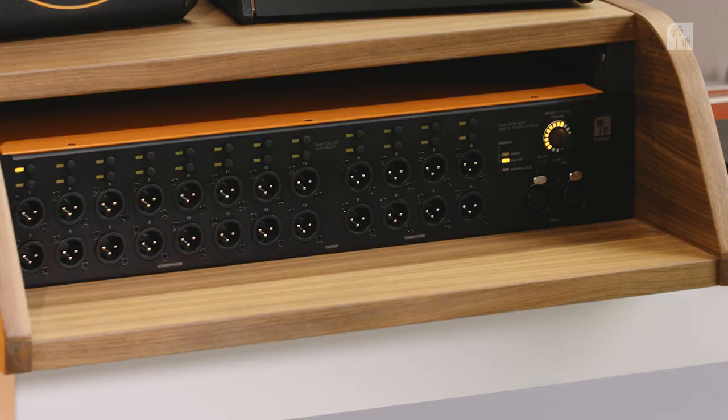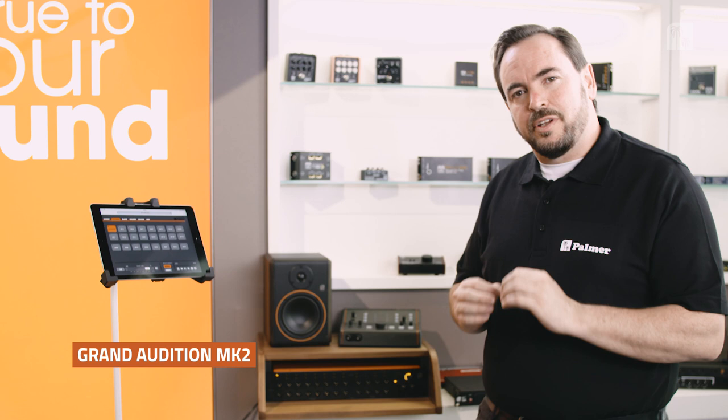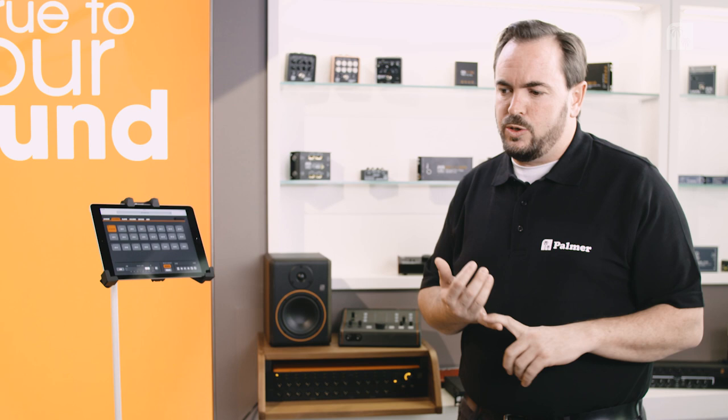Hi and welcome to the Product Highlights for Palmer. We're here with our brand new Grand Audition Mark II. Mark II indicates that we've already had a version of this before with the Mark I. It was a great device and the Grand Audition is a switching system for speakers.